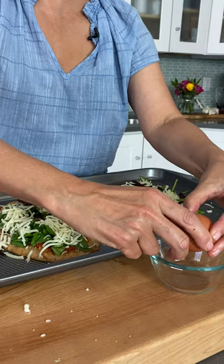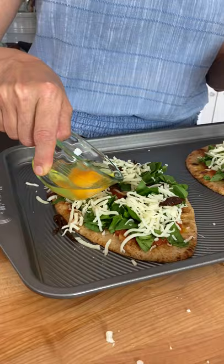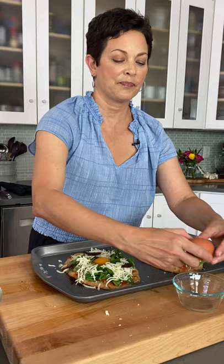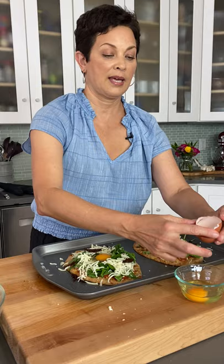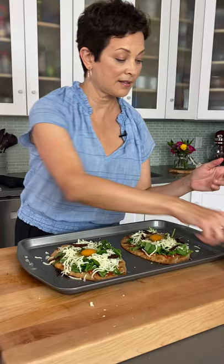I crack the egg into a little bowl first — even when baking I do this — so that if a shell gets in, you can easily get it out without a mess. Then it's easier to direct the egg right into the well. If a little white leaks over onto the tray, that's no big deal. Ideally you want to create a big enough well to fit the whole egg.